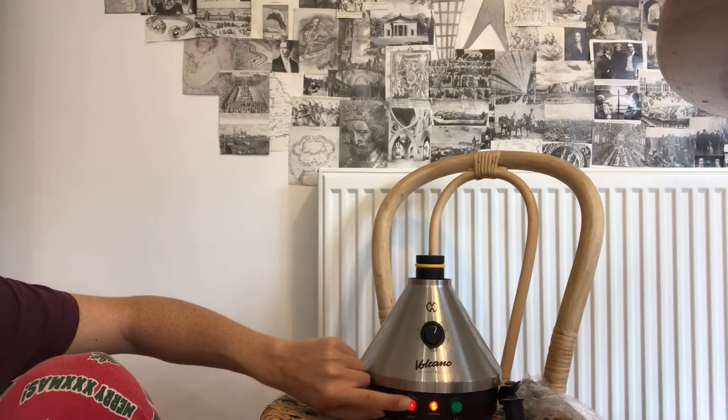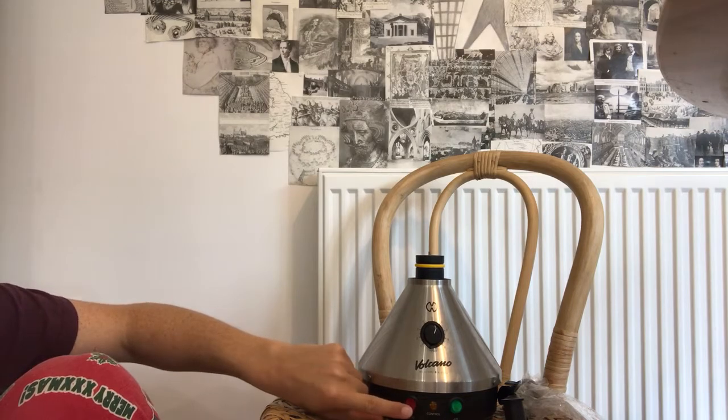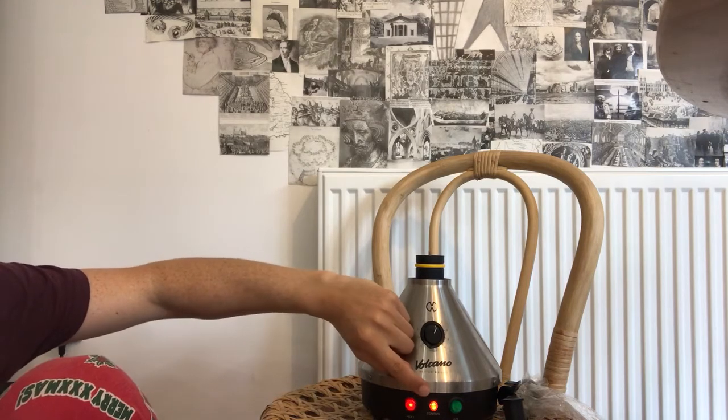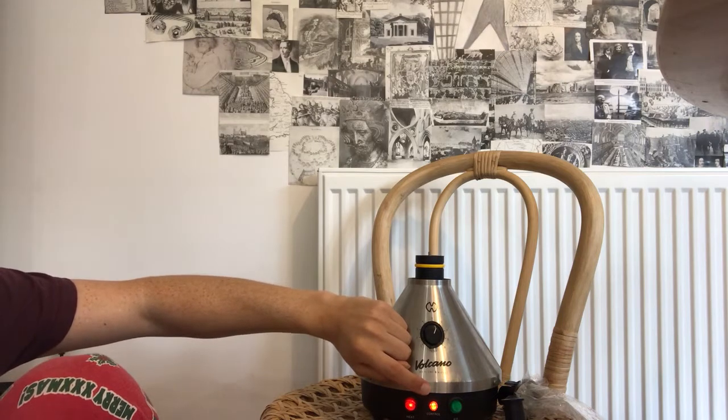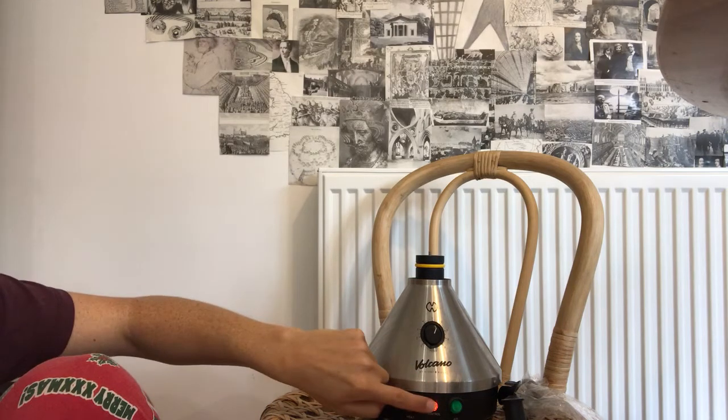Here we've got the heat dial. You turn this on — I'll turn it on again. This orange control light here lets you know when the vaporizer is ready to be used. It takes a few minutes. When that goes off...